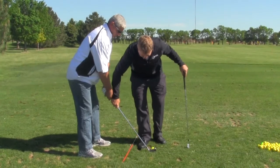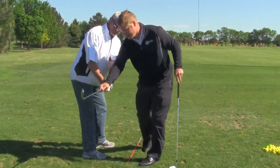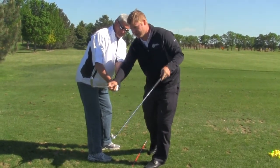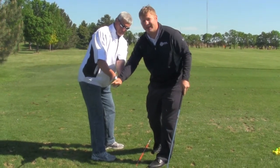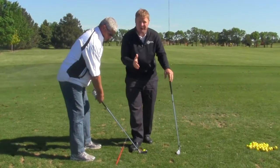What I want to teach you is to use your shoulders, let the club come back right there. This does not lie. If this is pointing at your target, see how this club face is square? It's not open like that, and it's not shut like that.